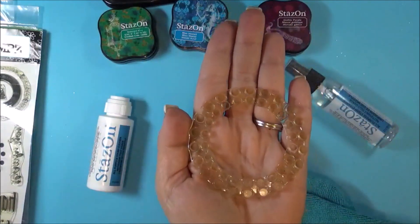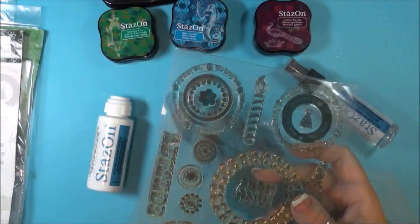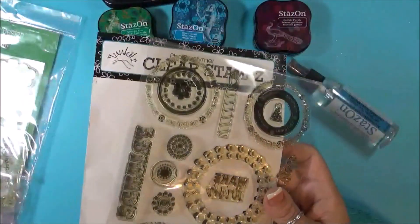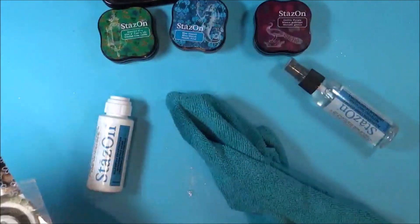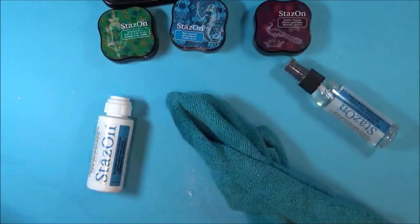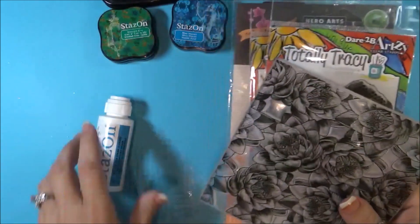Even after years of it not being cleaned, I can still clean it. Now that you saw how the stamp sets have a tendency to discolor all on their own, I'm going to show you some very well-loved stamps of mine.